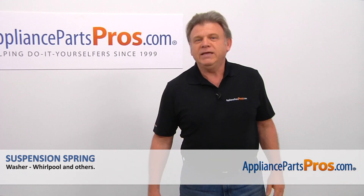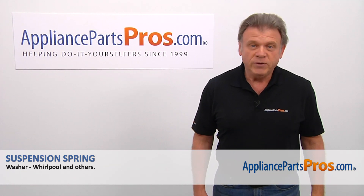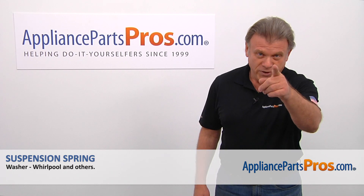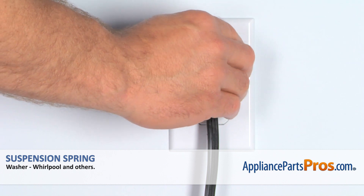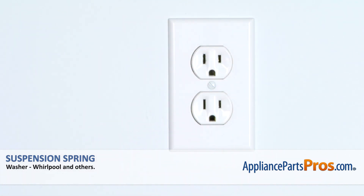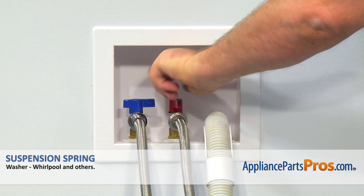Hi, I'm Simon with AppliancePartsPros.com. Today, we're going to show you how to repair your appliance. Remember, anytime you work on your appliance, make sure it's unplugged or the circuit breakers are off so there's no chance of electrocution. Also, make sure you turn off the water supply to the washer.